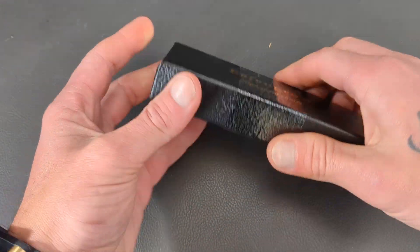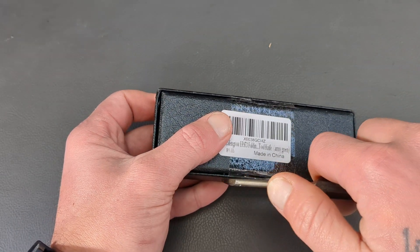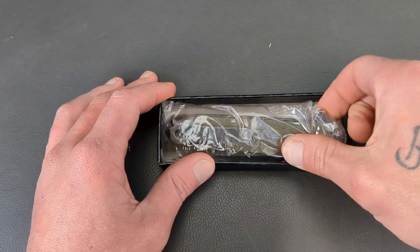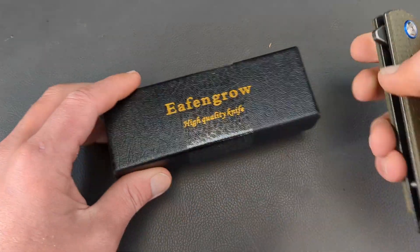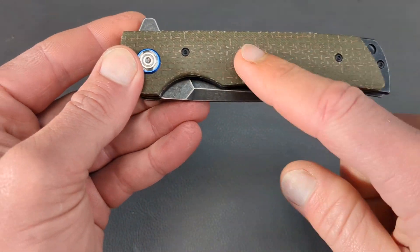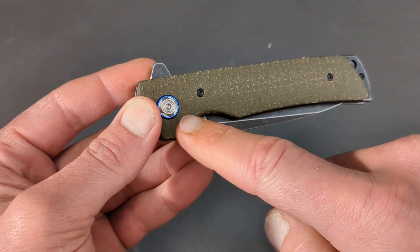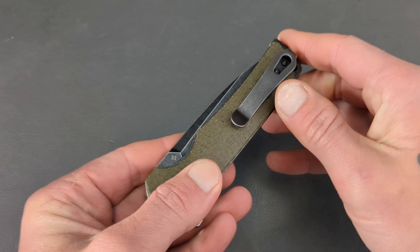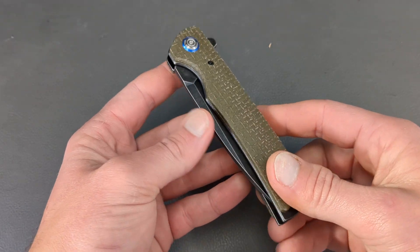Nice little packaging here. Effingrow typically has a price range of around $20 to $40, somewhere in that ballpark. I have had one of their knives previously. You have a little two-stage box and then your knife comes in a cellophane wrapper. Right off the get-go, we have some burlap micarta scales, simple construction — two body screws and a pivot screw. Thick pocket clip, tip-up carry, right hand only. This is a flipper only, it looks like.